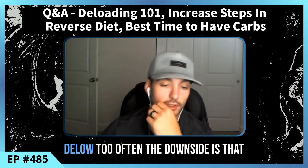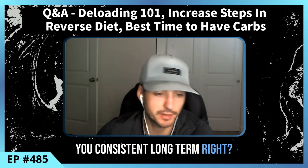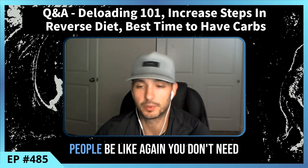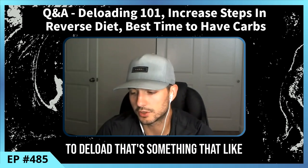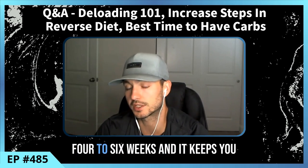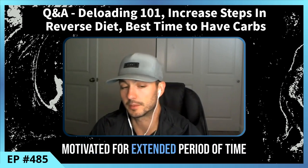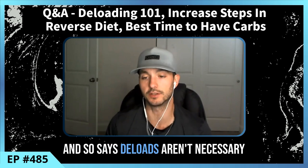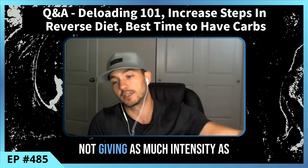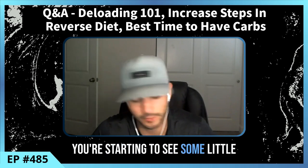For clients who push themselves with proper intensity and train three to four or more days per week, a deload is typically needed every six to twelve weeks, but it's case-by-case. If you deload too often, the downside is your progress may be a bit slower over time — but it could also keep you consistent long-term, from an injury management and mental freshness standpoint. If it keeps you consistent and allows you to push hard in those four to six week blocks, I'd rather you do that.